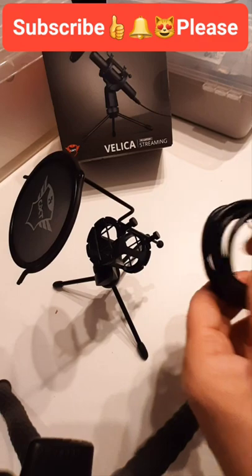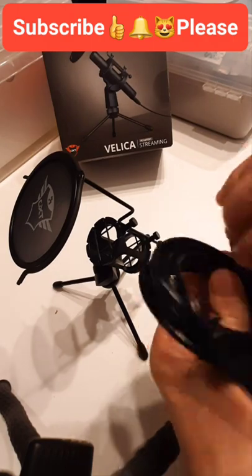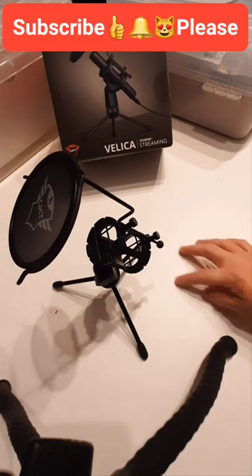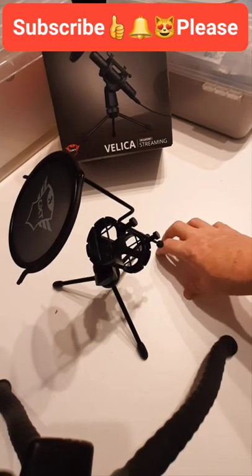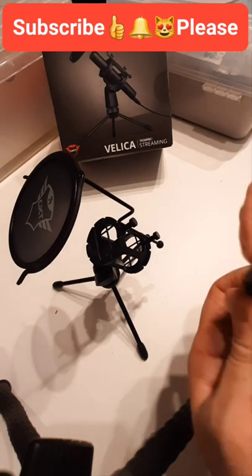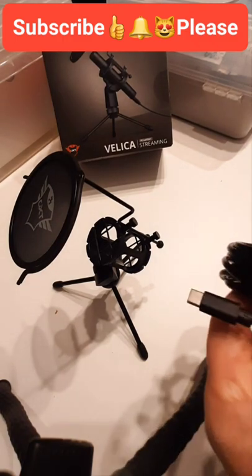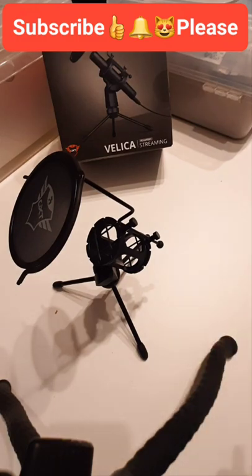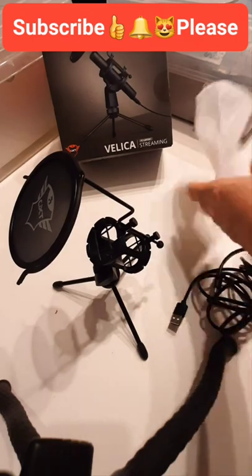I'd like to know what everybody thinks of those wireless speakers — the round ones, like little Alexas that you sit on a table. Do they pick up noise from the table? Are they reliable? Do they crackle or lose signal? It's new technology to me. I'm always used to using a headset with a microphone, but my wireless headset is playing up a little bit — I think it's because I'm too far away.